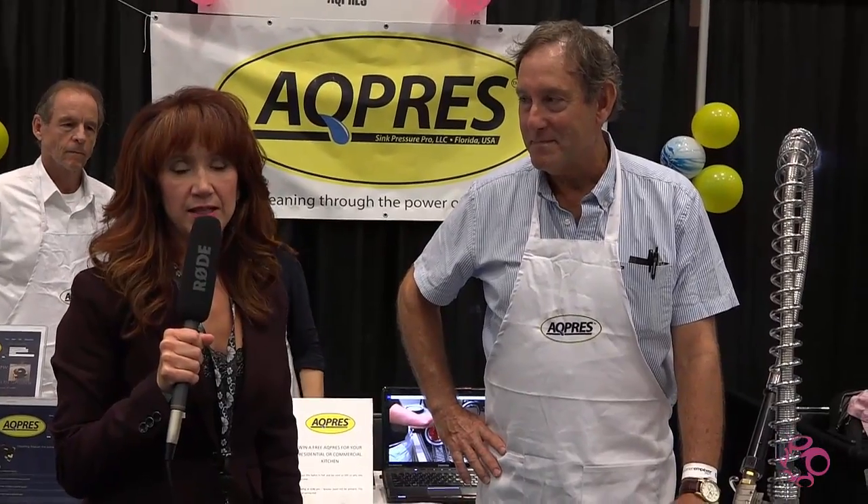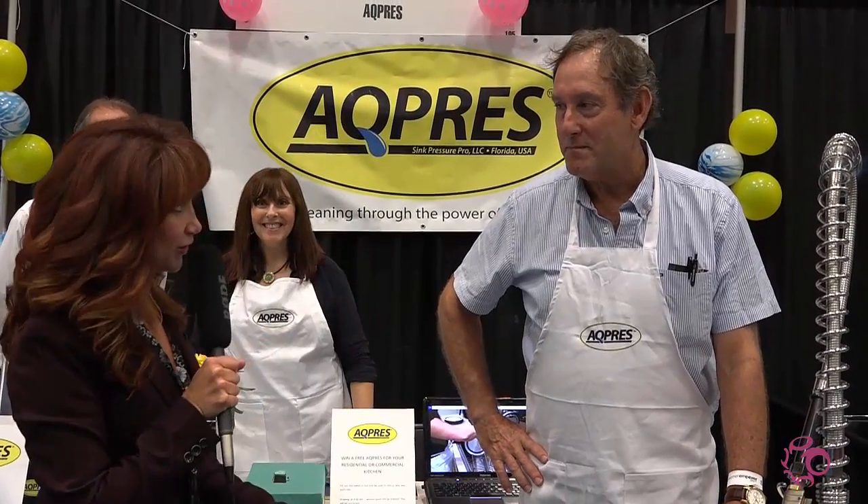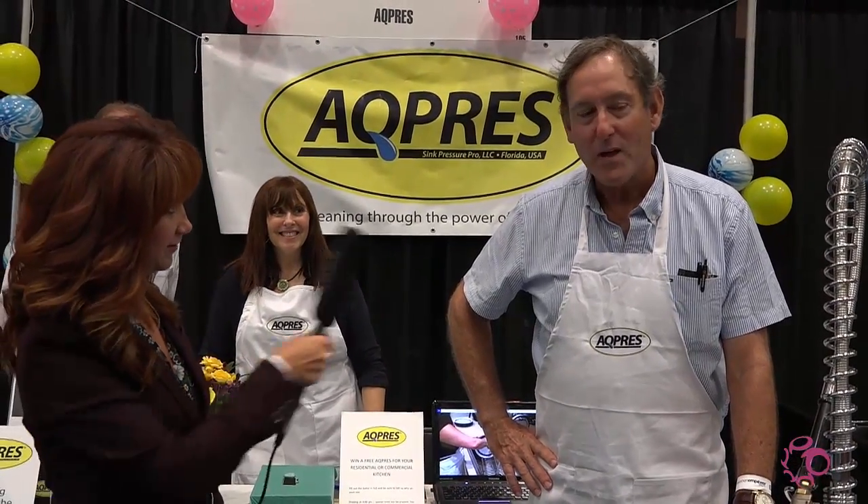I have to tell you that I have seen just the most amazing product here, and I think being the mother of three children, this is just fabulous. So Walter, can you tell us what you have here?